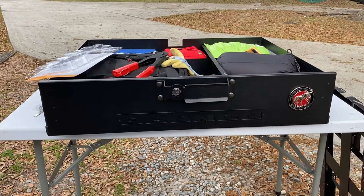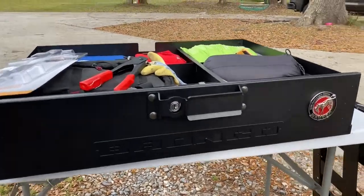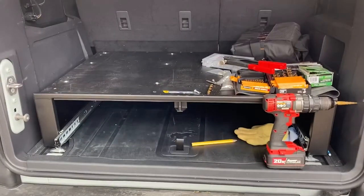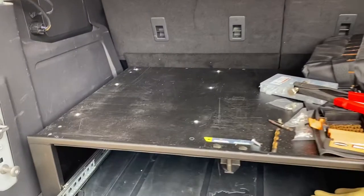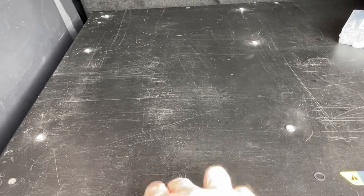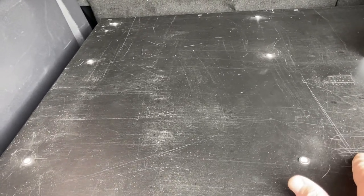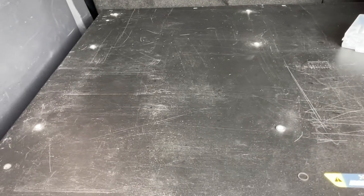Today we are starting with our Tuffy tailgate drawer system in the back of our 2021 Ford Bronco. I have the drawer pulled out because I intend to install a fridge slide on the top. The Tuffy tailgate drawer does get scratched up a lot if you just have things laying on top of it. I do have a rubber mat that I've kept on it, but it slides.